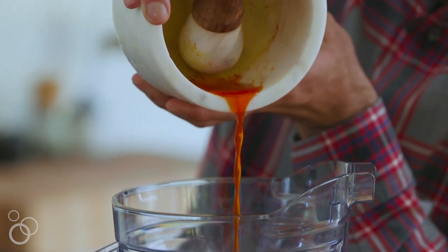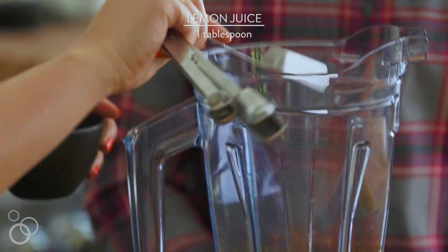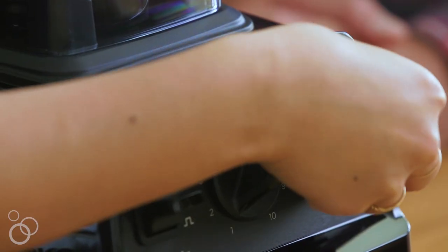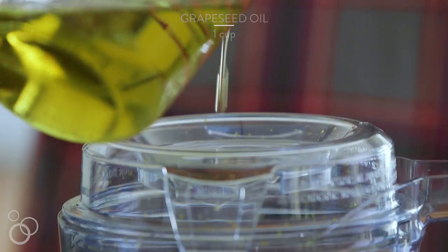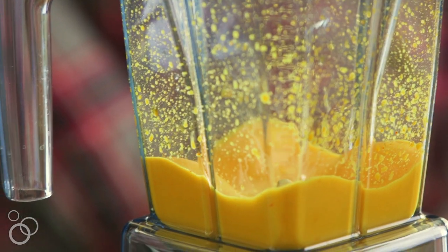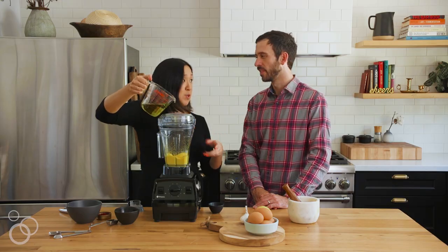We're going to add that to our egg yolks, then add a tablespoon of lemon juice and one clove of garlic. We'll put the lid on, start it, and run it for about 15 seconds, then slowly start adding in about a cup of grape seed oil. The air disc is doing the work that you would be doing manually.